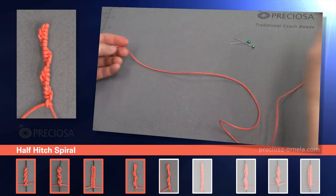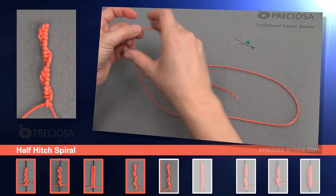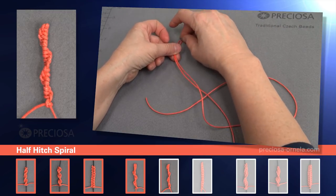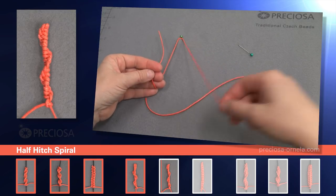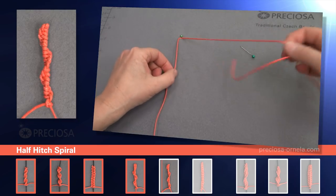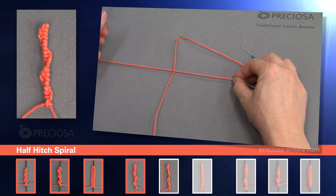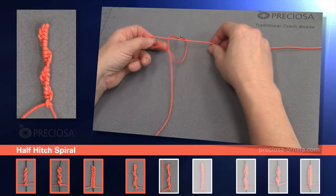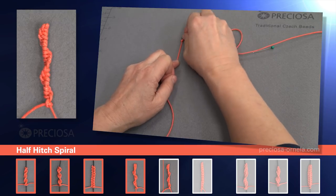First, we fold the string in thirds and place it so that the shorter one third of the string is to the left and the longer two thirds are to the right. We'll pin it at the top so it's easier to work with. And take the longer right string. We'll place it over the center string, then we take it back under and through the loop. Now tighten it nicely. And this is our first base knot.